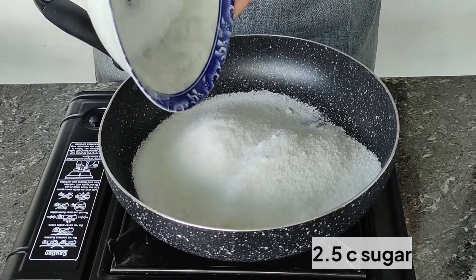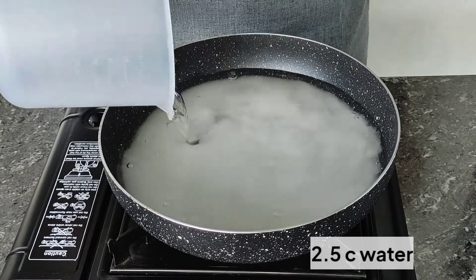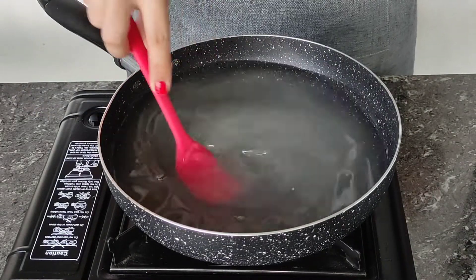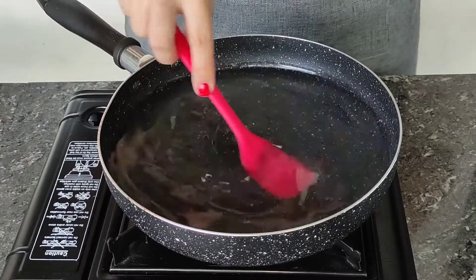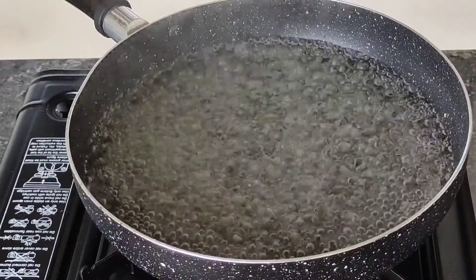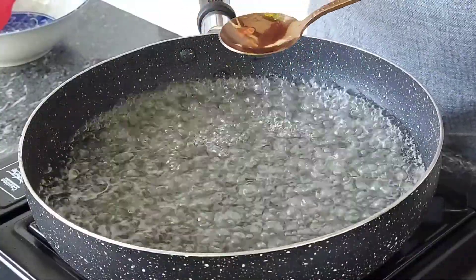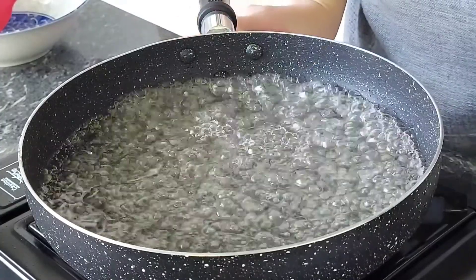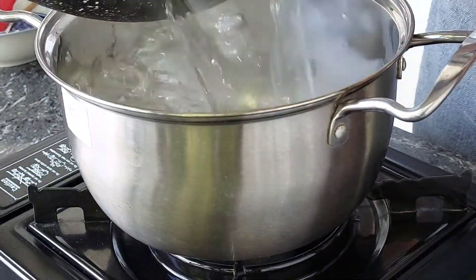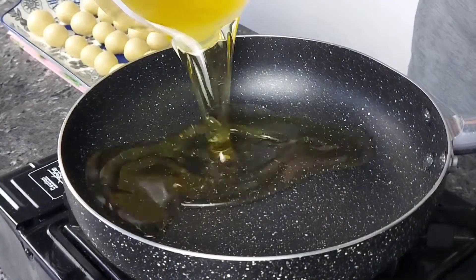I'm going to use 2.5 cups of sugar and the same amount of water — a 1-to-1 ratio to make a syrup — and just mix it. Once the syrup comes out clear, I'm going to lower the temperature and keep it boiling. I'll test it with a spoon and my fingers — if it coats my fingers well and doesn't feel tacky, then we are done. I'll transfer this to a pan where we're going to place our gulab jamuns after they're fried.